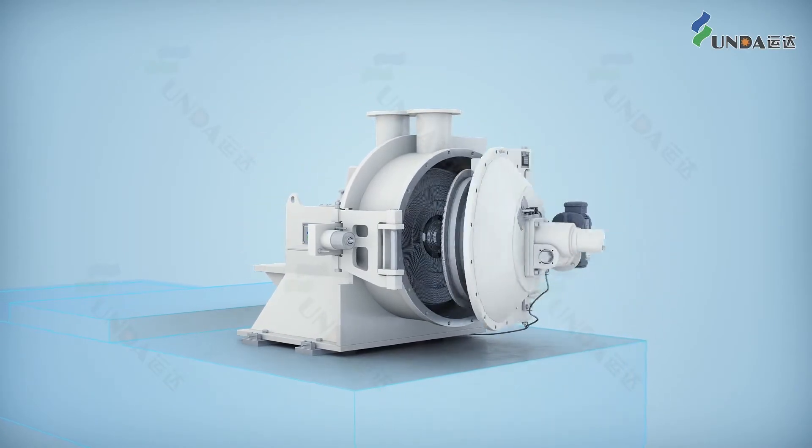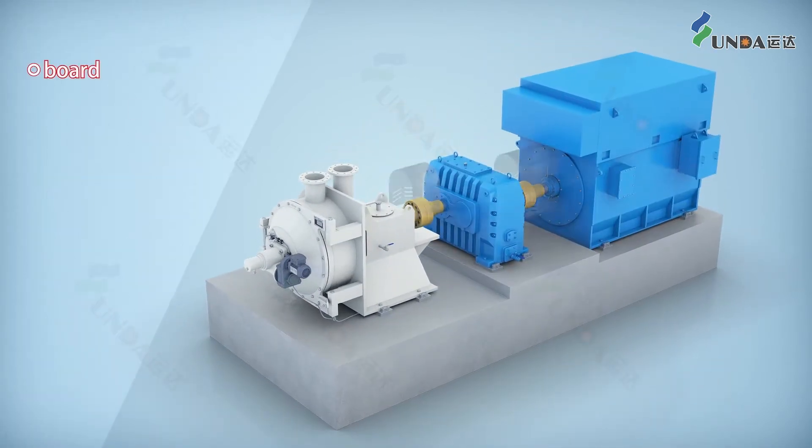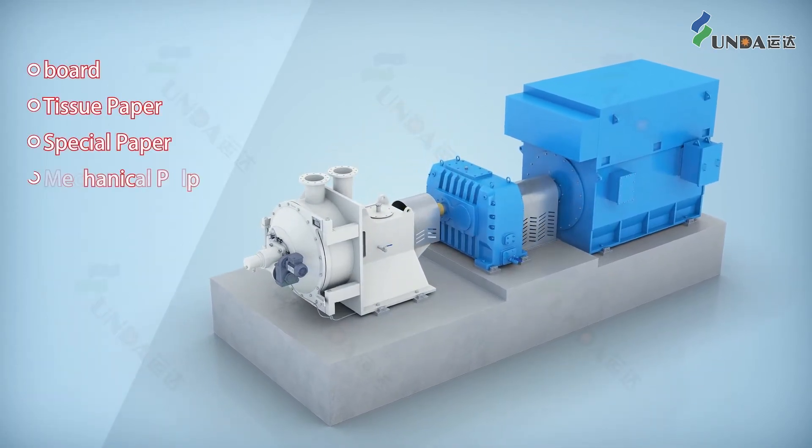The UNDA double-disk refiner is used in board, tissue paper, special paper, mechanical pulp, and other pulping applications.